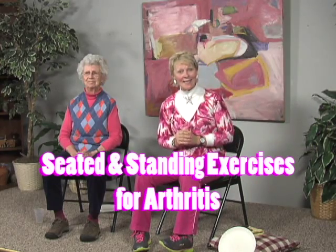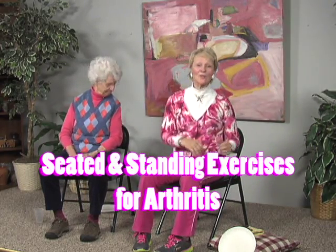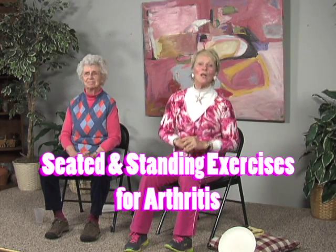We're going to work with arthritis exercises today and we're going to be standing up. So you're going to want to look all around you, especially behind your chair, which is a nice sturdy chair, to make sure there's nothing you're going to bang into. We're going to be stretching up and turning a little, so make sure there are no plants or lamps you'll knock over.